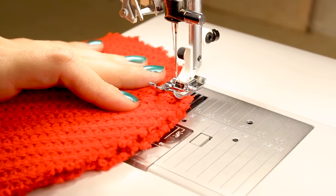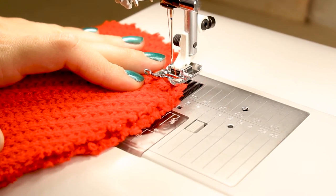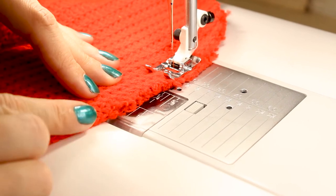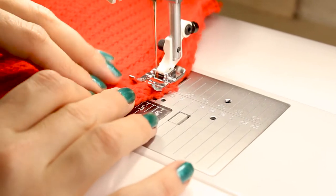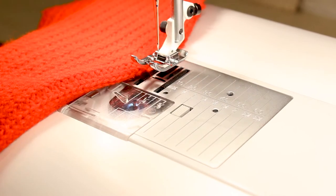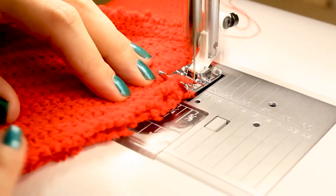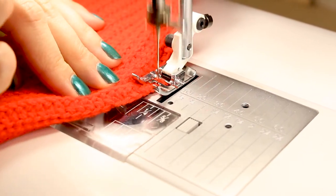Now I'm ready to sew the next set of edges together. I have a straight stitch set and we're going to go through the same process. When we get to the end here, you want to make sure that you blend off really nicely, like you're creating a dart. Back stitch, then lift up and cut. Now we're going to go back and zig zag this edge together. Make sure you back stitch, stitch, and cut.